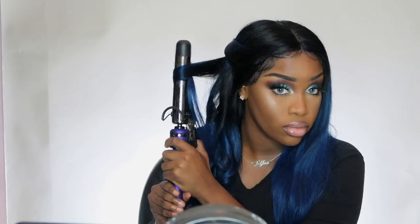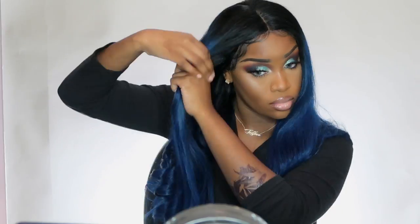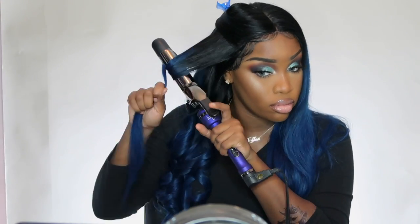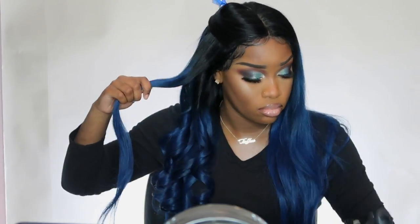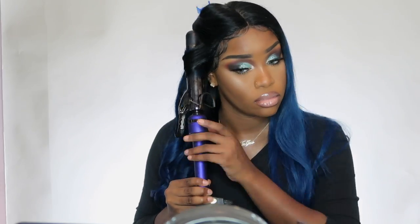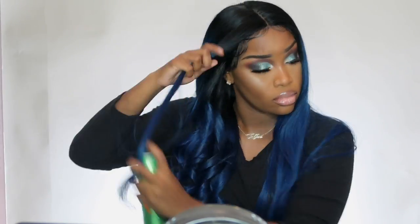I also have a 15% off discount code for you lovely J-Dolls in case you're trying to buy this wig and want to save a few dollars. The 15% off discount code will also be in the description section below, along with the hair details I just reviewed, in case you're watching the video and not listening.